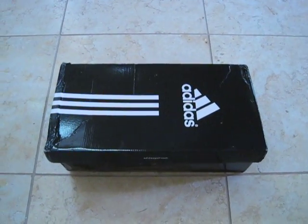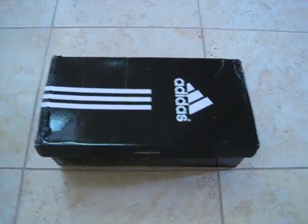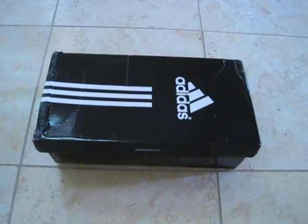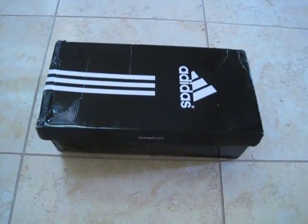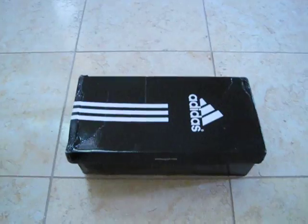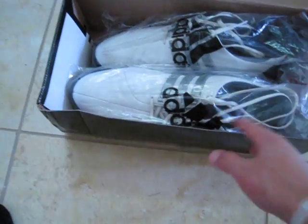Hey guys, today I'm going to show you what golf shoes I'm playing with. I'm playing with the Adidas Tour 360 4.0s. They're pretty good golf shoes. I just put them back in the box to show you what they look like.